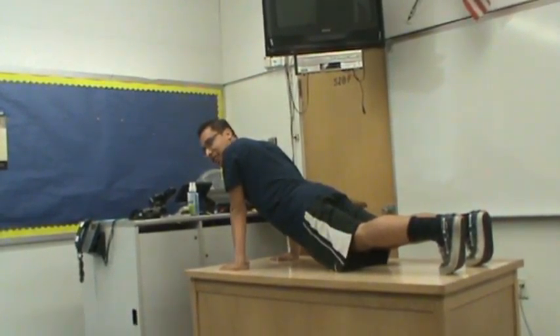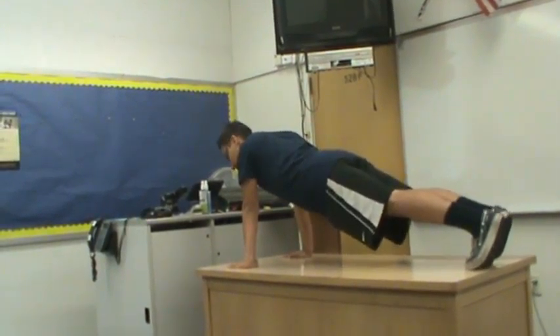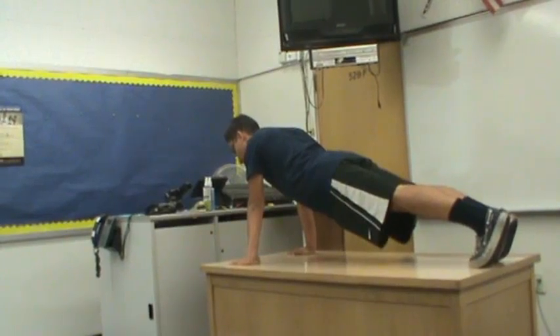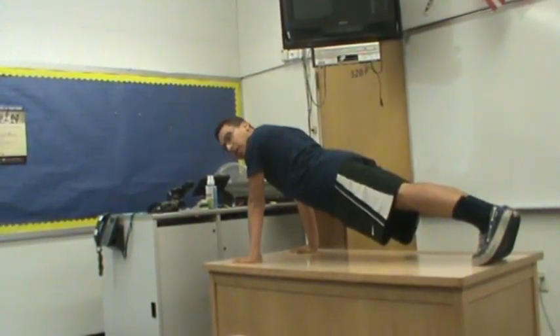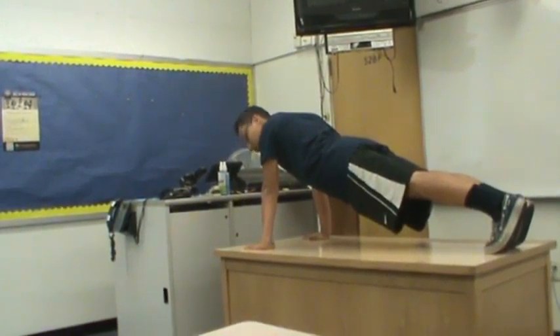So what you want is to always keep your back flat. Remember, you always start in your core so that you can not only work out your upper body, but also your core.